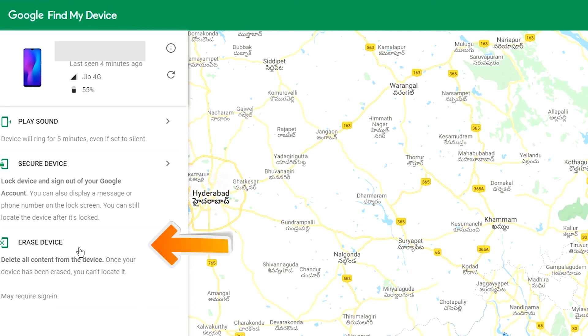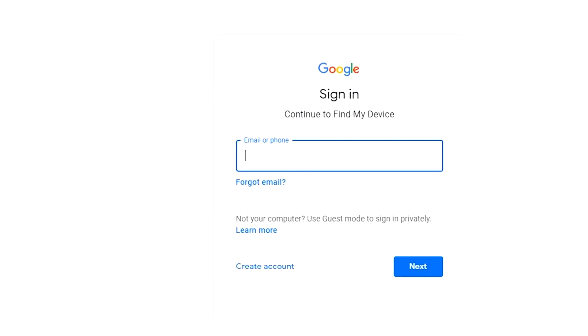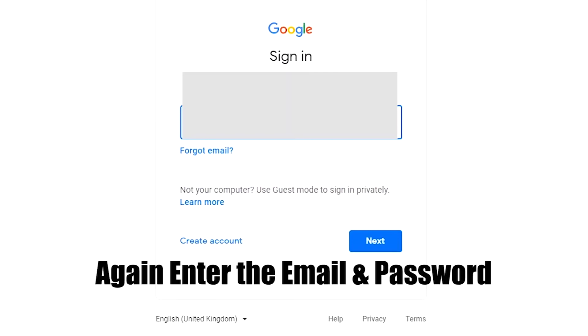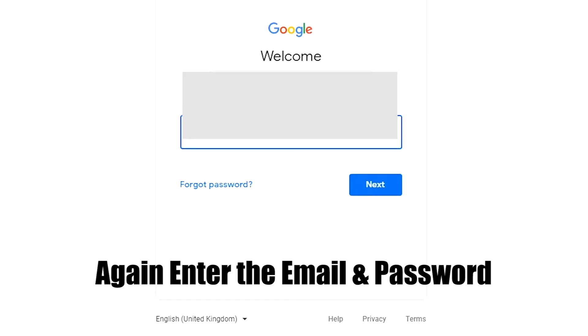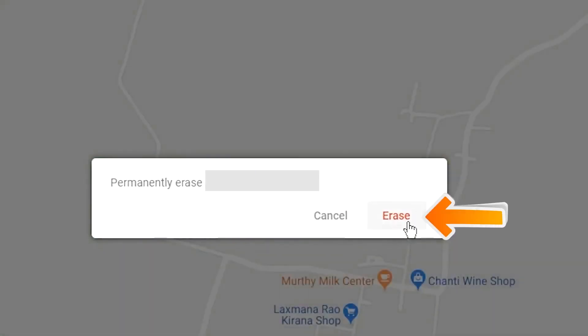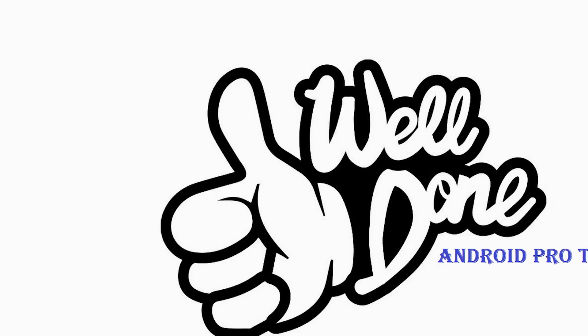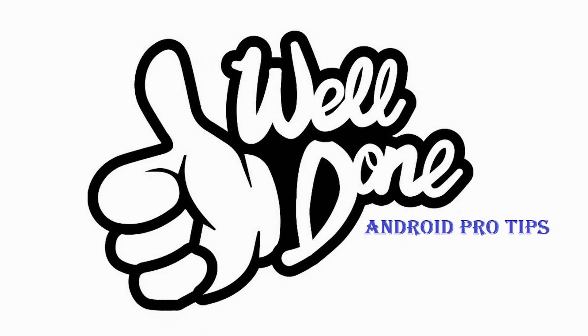Click on the 'Erase Device' option two times. You will then see the Erase Device menu. Tap on the 'Erase' option to confirm. Well done — you have successfully reset your mobile.